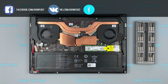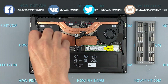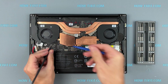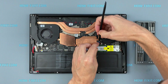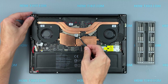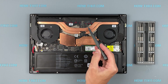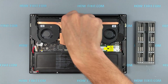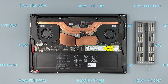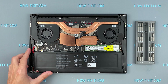Now let's begin removing the cooling system. Disconnect the fan cables. Remove all screws on the cooling system — pay attention to the order of removing the screws. I recommend unscrewing in the indicated order. Now you can remove the cooling system by lifting it up from the motherboard.